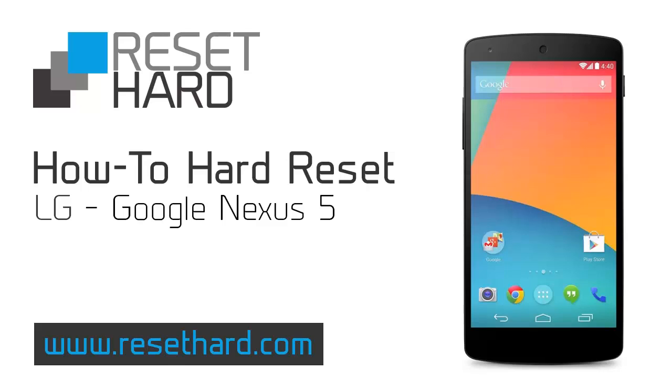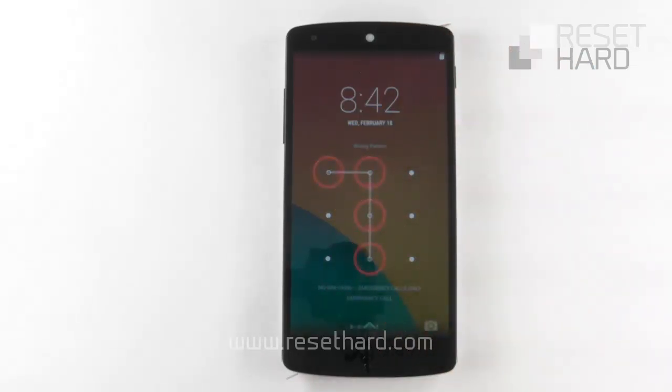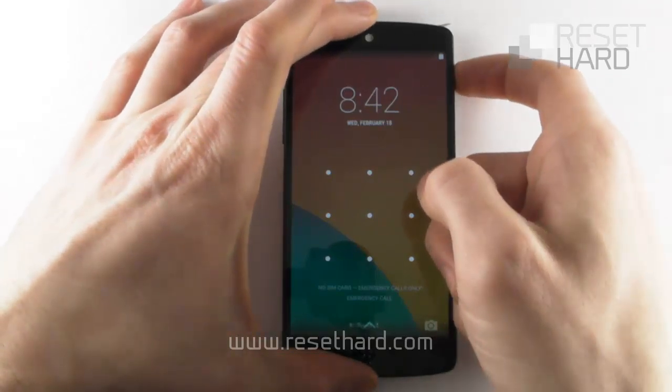Hi, today I will show you how to hard reset LG Google Nexus 5. Turn off the phone.